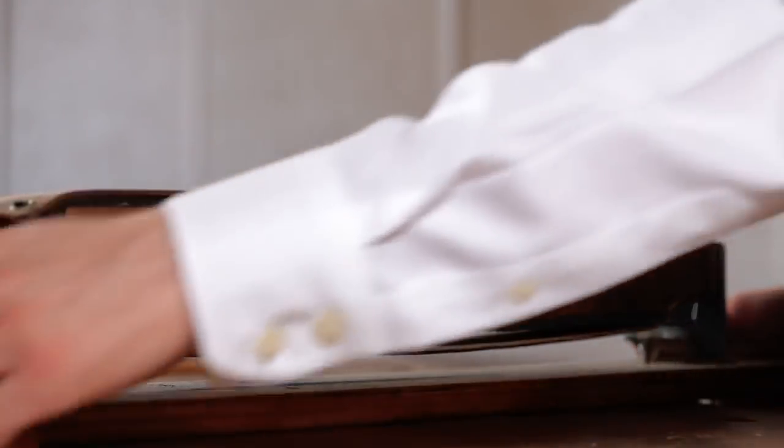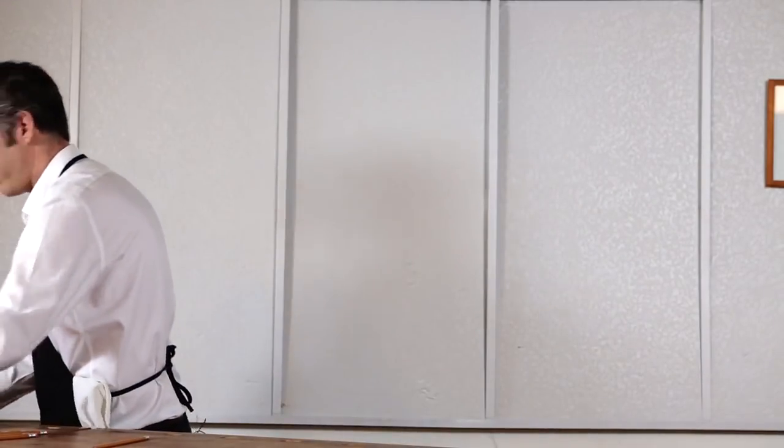Once your knife is sharpened, return the strop to its resting place before anyone knows it's been missing.